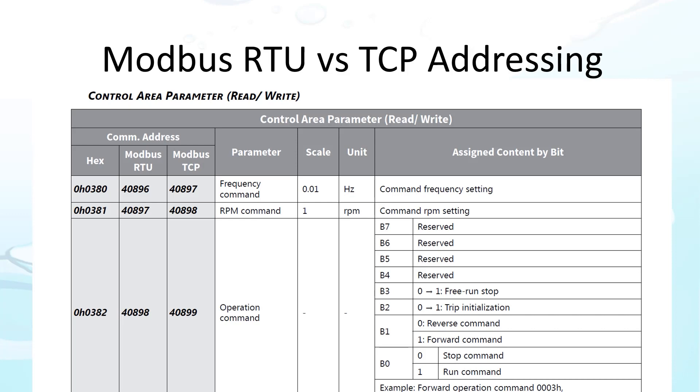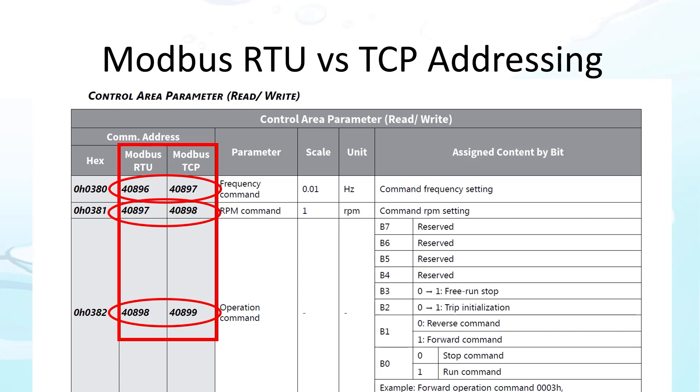Did you notice in the previous video that Modbus TCP and Ethernet IP use different addressing than Modbus RTU? So be careful if you ever decide to switch to Ethernet comms — you'll have to add one to each address for everything to work.